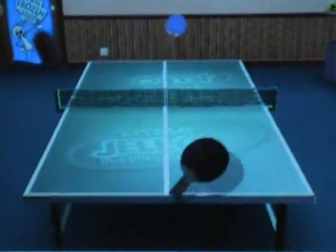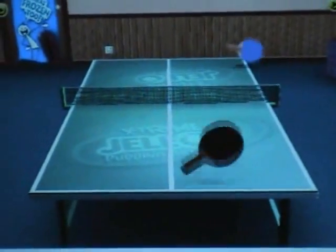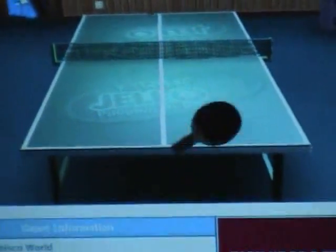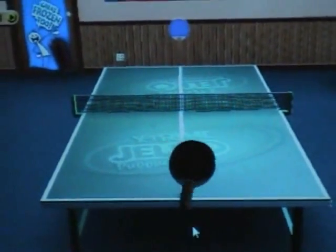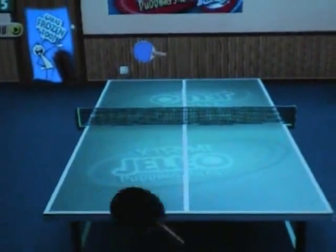In case anyone doesn't realize this, this sort of reminds me of the ping pong game that will be in Wii Play when it comes out in the US. So if anyone wants to try it, you can get like an early demo — a bootleg demo — of what the ping pong minigame might be like in Wii Play. It actually looks a lot like it too.